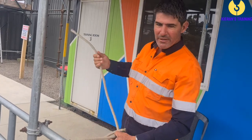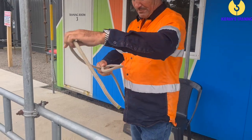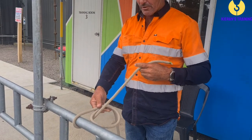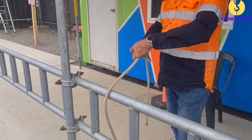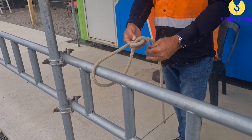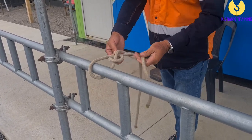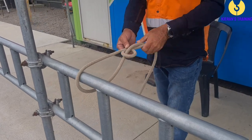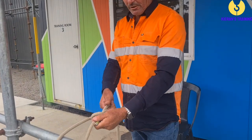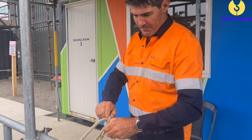A couple of ways people make it harder for themselves: they'll make this loop way too big, throw it over and pull too much rope through, so they sort of get lost as to what's what. Keep the hole nice and small, and bring up just enough to go around there and back down. If you pull too much through, people get lost as to where they go. Just go up, around, down — hold those two and pull up. So that's your bowline.